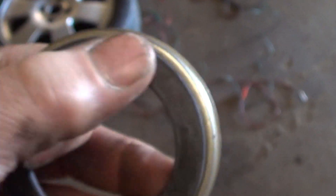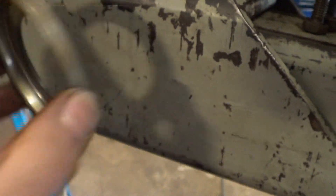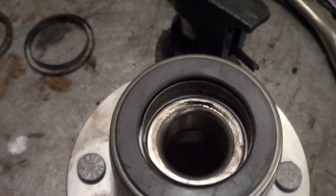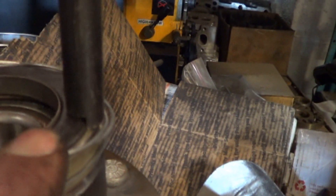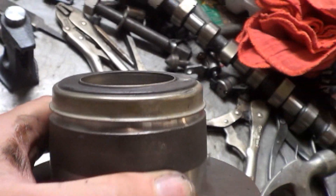Here we have received our new seal — they call it a seal, but it's actually a reluctor. It has that magnetic part, and just to prove it, it sticks on there magnetically. Installing this you have to be really careful because you can't hit it with a hammer. This is what we ended up using to push it on — we didn't want to hit it with a hammer. The legs have a step in them so they're only on the cup itself, not on the black magnetic part. Let's hope that got it on there safely without damaging it — it looks pretty good.